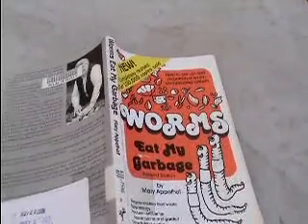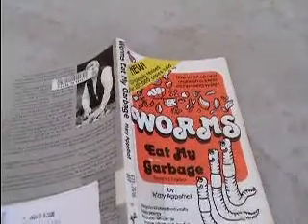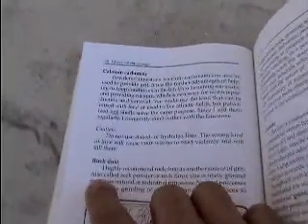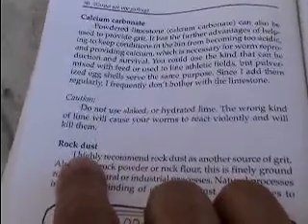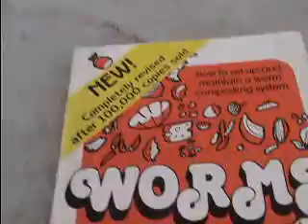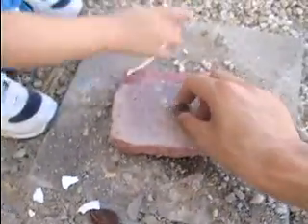Hello fellow Vermiculturists across the land. Today I am going through the book and figuring that I'm going to make some rock dust. It's a pretty important ingredient in a worm bin. On page 36 of the book it says that we need rock dust, so I'm going to make some rock dust.